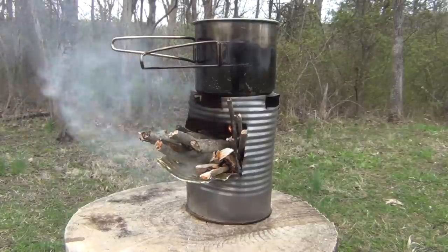And that's what it looks like when it's burning. Hello, welcome to Waypoint Survival. Today I want to show you a brand new hobo stove design. Stay tuned.